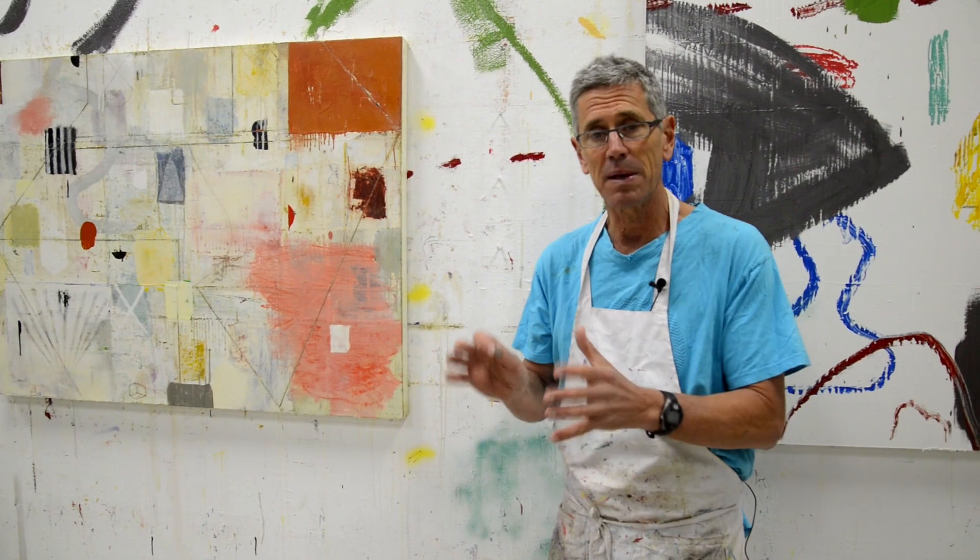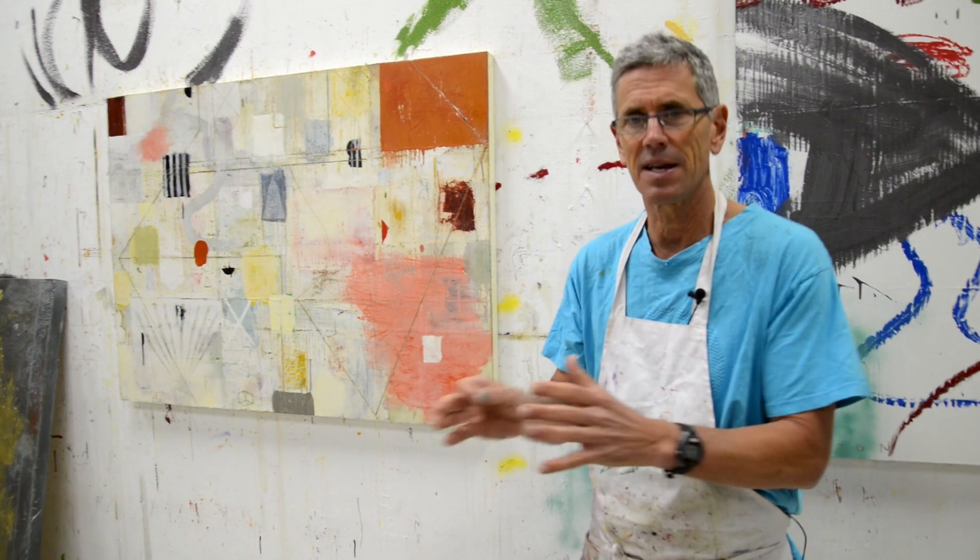When I look at people looking at my work, they look and then they look for the signature. It's like they just go, 'Oh yeah, great, there it is.' And you're reinforcing who you are.